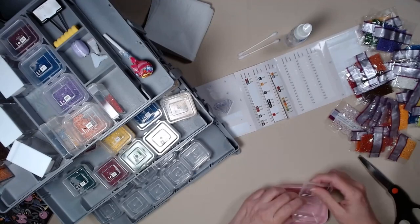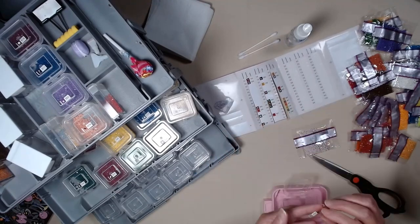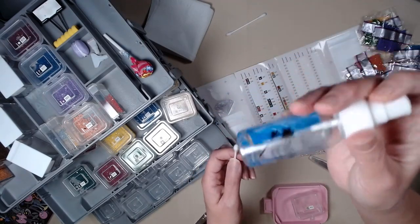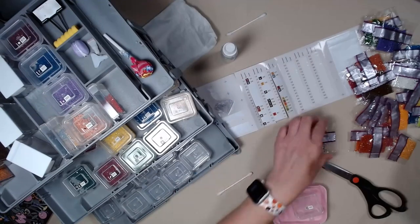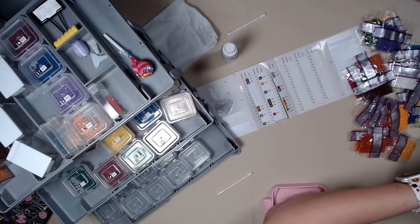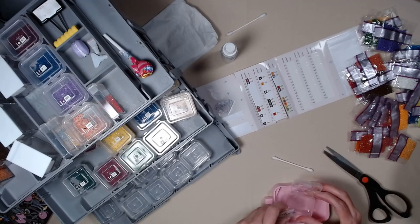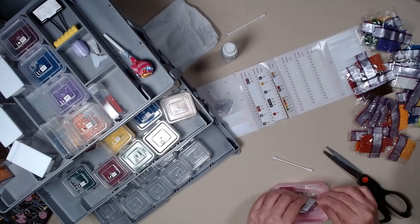Our next color, $4.53. Now this looks like it has static — we are going to try a trick. Eyeglass cleaner, Q-tip. I am going to spray some on it, both ends. Let's see if it works. Not bad. I have seen another YouTuber do this trick.